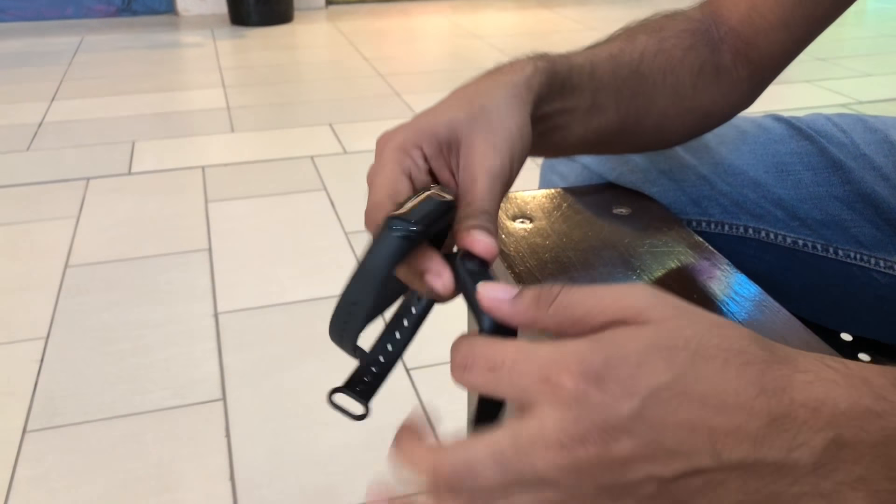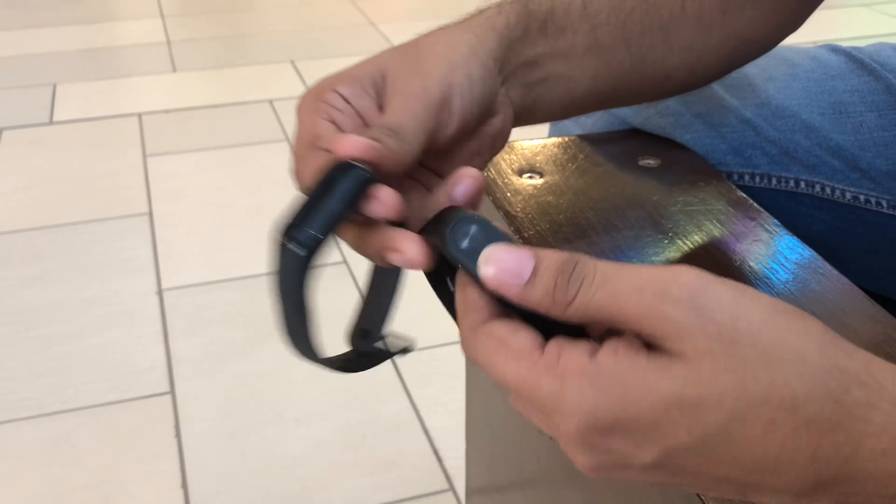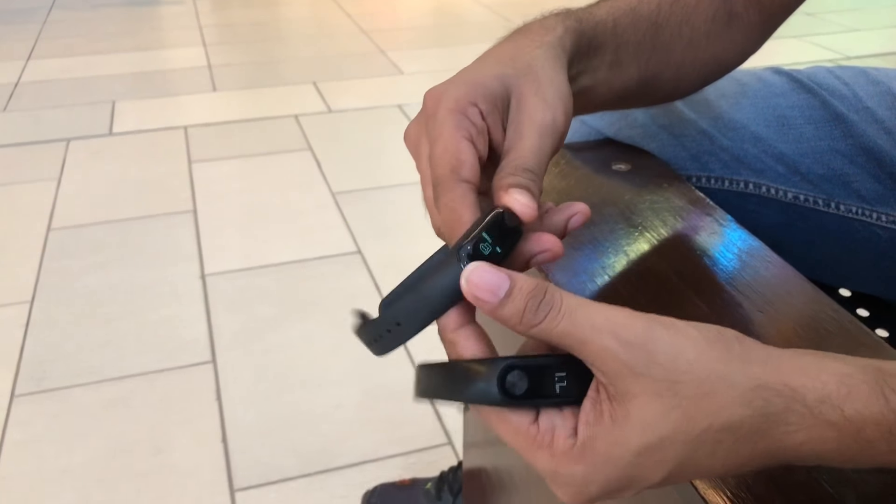The second thing is that its capsule easily comes out. Look at this — it can easily go out. So if you look at the complaint of the customer, this is also improved.